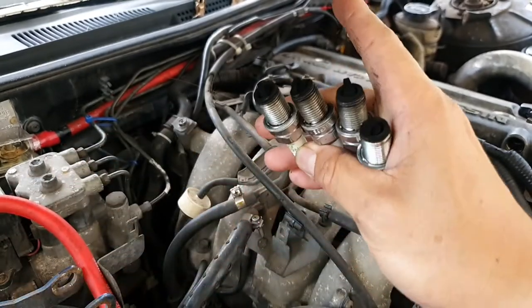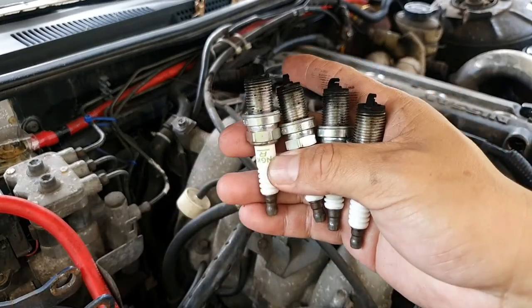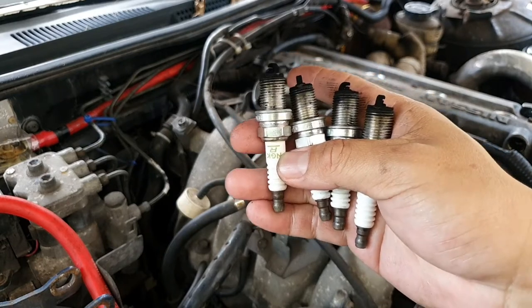Usually I line them up — 4, 3, 2, 1 — so I know what's going on with my car. We're going to plug in the new spark plugs and see how it runs.